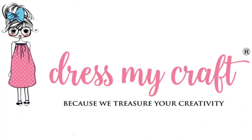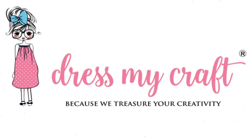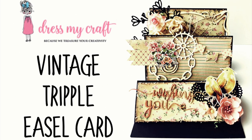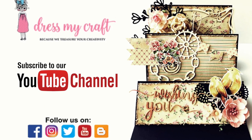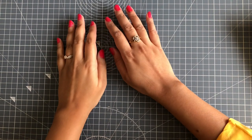Hello everyone, welcome to Dress My Craft. Design team member Jeshree here. Today I will be sharing a process tutorial on how to make a vintage style triple easel card. Before we dive into the tutorial, do subscribe to our channel if you haven't already and hit the bell icon to never miss a video from us again.